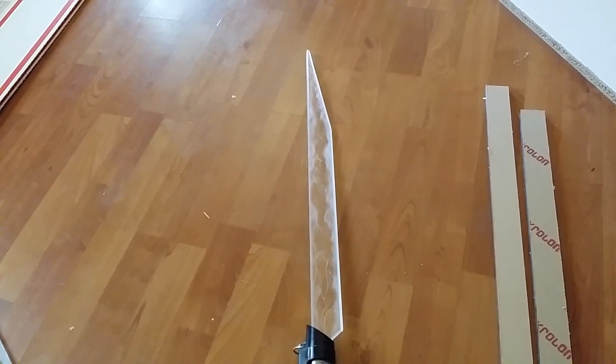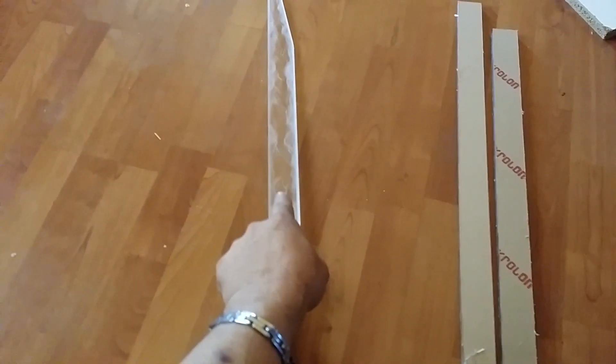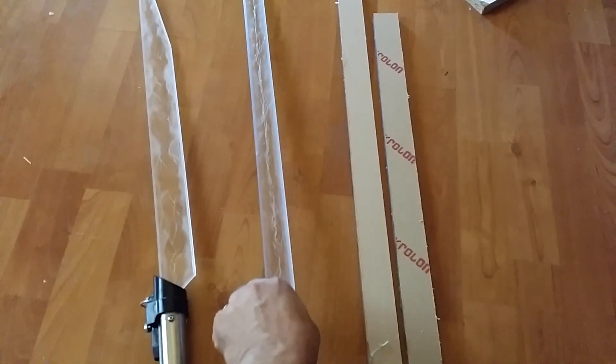But the first person to buy the last of these blades — we don't know who it's going to be, I don't know — but that person will get a one-of-a-kind polycarbonate ninja blade.